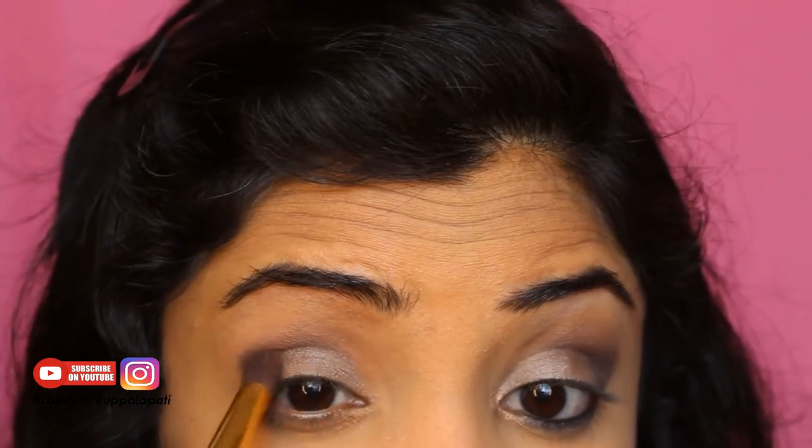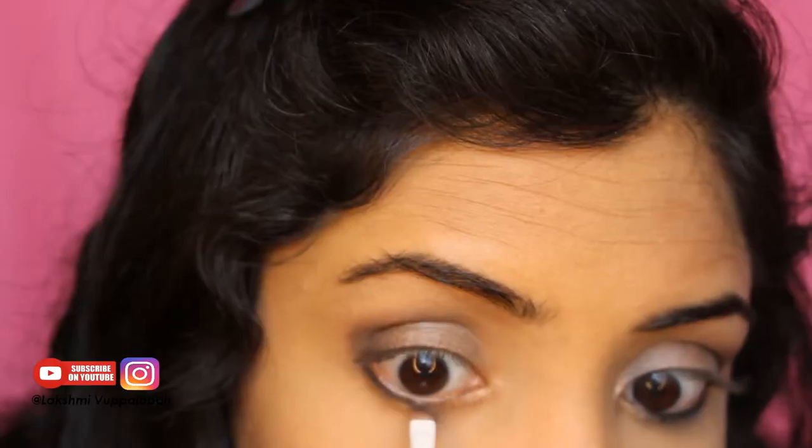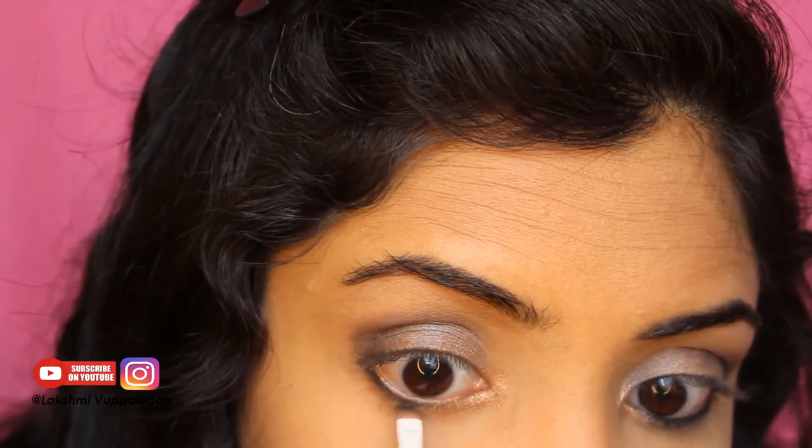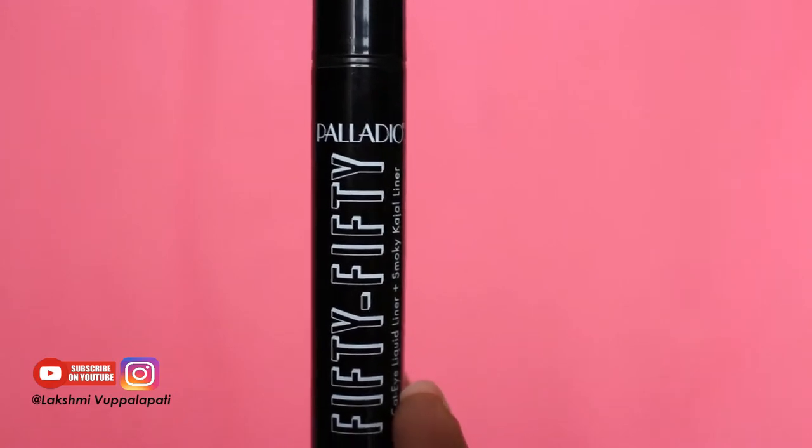I'm blending it towards the center with windshield wiper motions, and I'm using the shade Dirty Sweet for the innermost corner. I'm using the same Black Market to line my lower lash line and I'll smudge it later. I'm using Palladio eyeliner to tight line.